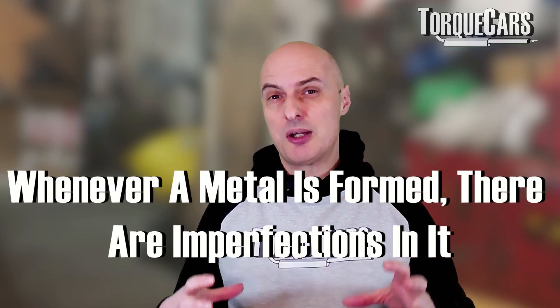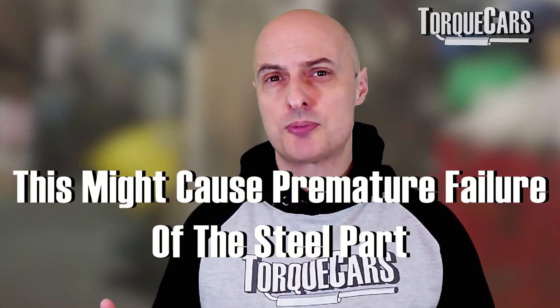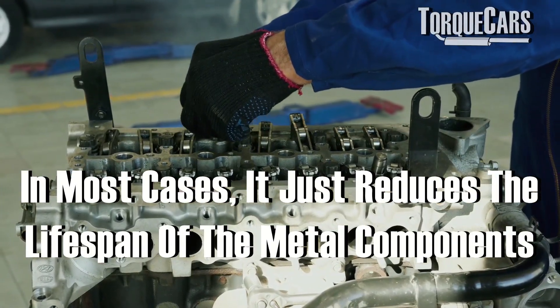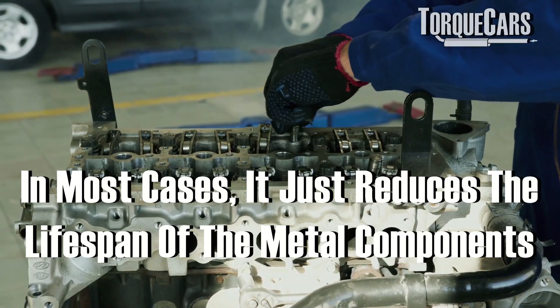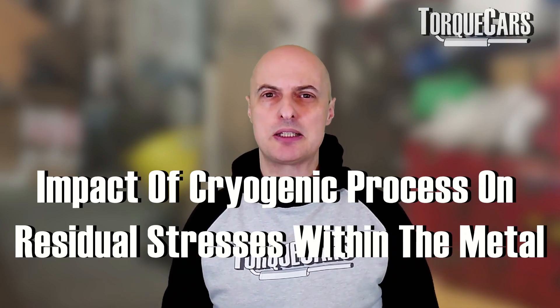Whenever metal is formed there are generally imperfections within it, no matter how careful you are with the heat process, casting, forging, or tempering. In some cases this can cause premature failure of steel parts, but most often it just reduces the overall lifespan of those components. The cryogenic process reduces those residual stresses within the metal itself, reducing the likelihood of cracking or distortion, particularly when the metal is further exposed to heating and cooling cycles as in a typical combustion engine.